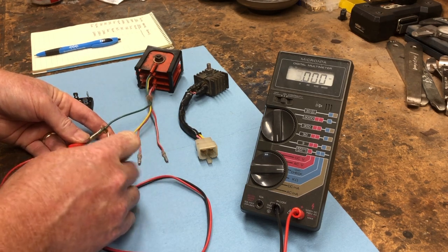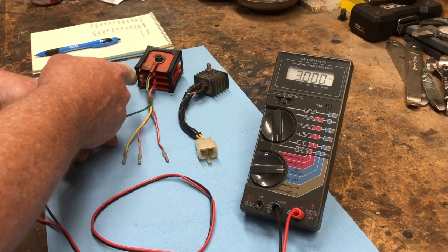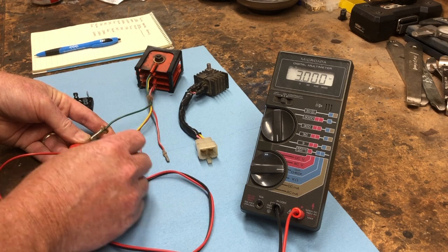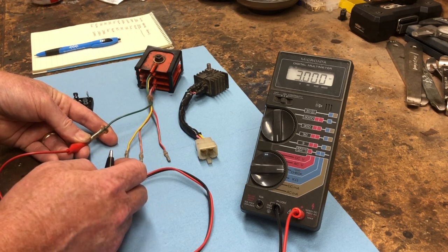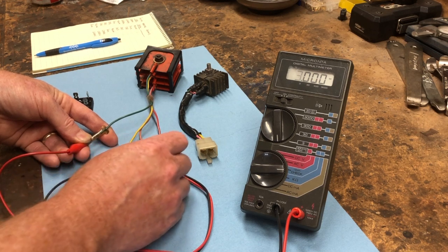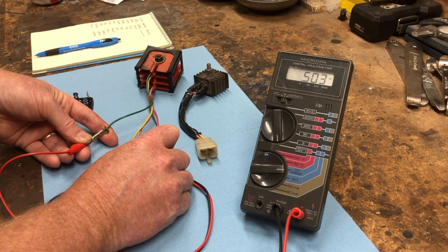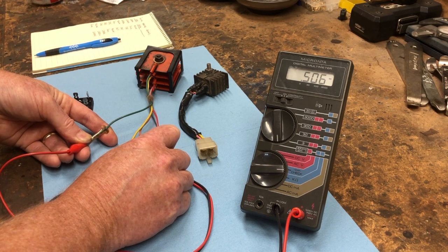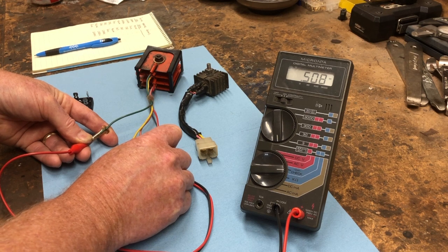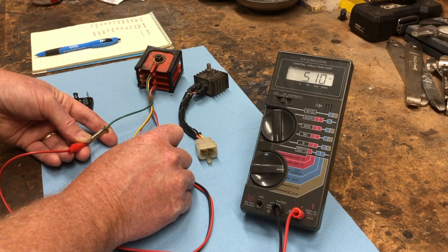There are four diodes in this rectifier. This first check from the green lead to the yellow and pink checks the first two diodes. You can also check all four of the diodes by going from the green lead to the red lead, and that's going to be a value approximately twice what the other reading was.